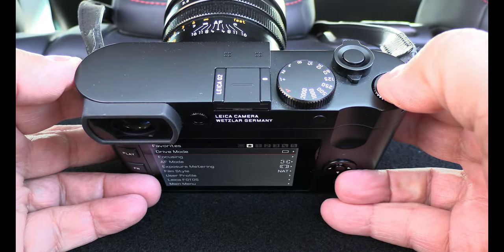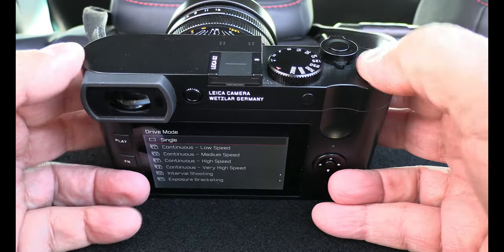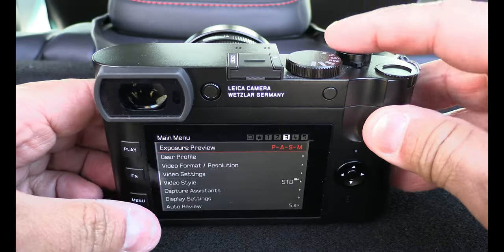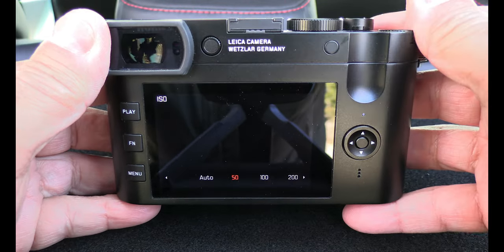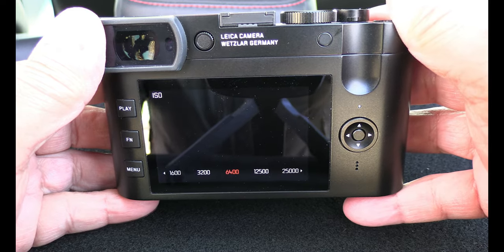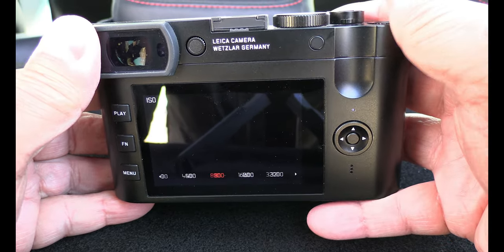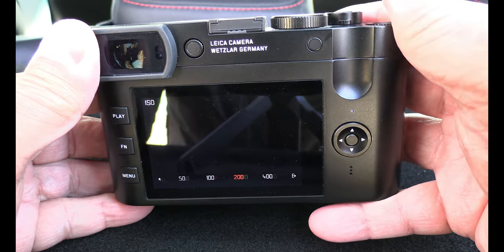If I push this button — not slide it, push it — I can navigate through different menus. If I go out of this menu and push it again, I go to ISO and can easily go from ISO 50, auto, all the way up to 50,000. I don't like 50,000 — I often don't go over 1600 because the picture quality gets bad above that.